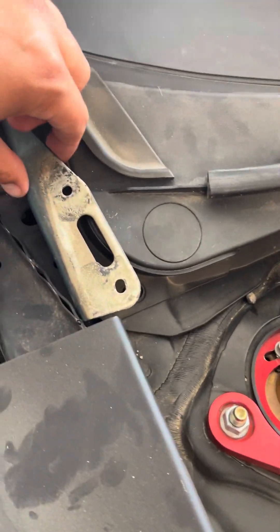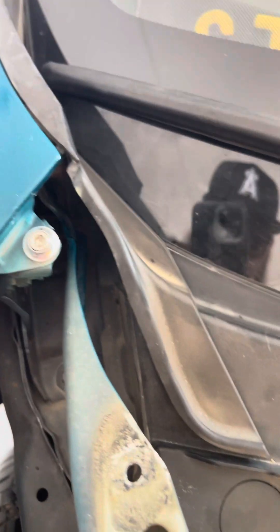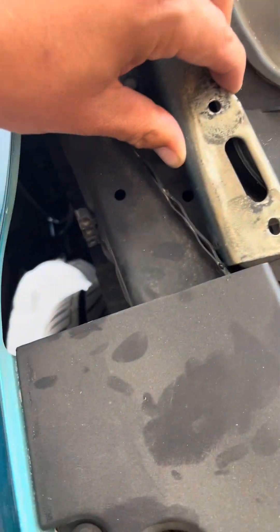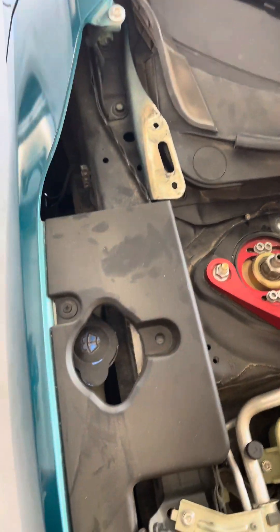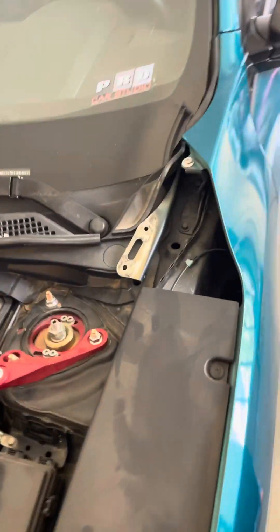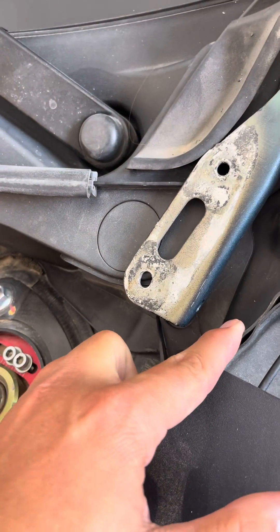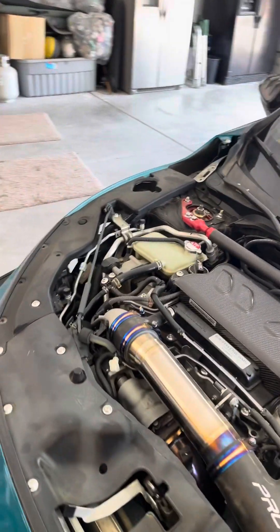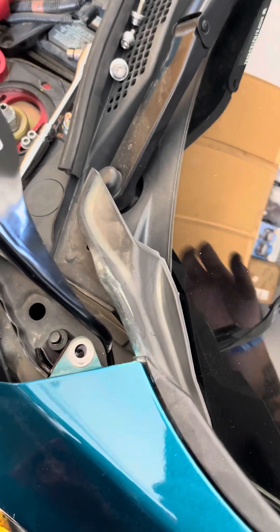This is the one I think is the problem — it looks very bent, kind of twisted, and it's also hitting that piece which I don't think it's supposed to. If you look where that one is sitting, and then come over to this side, this one is sitting on the plastic right here, hitting this piece — and this one is on top of this plastic. So yeah, they're all screwed up, so we're gonna replace them.